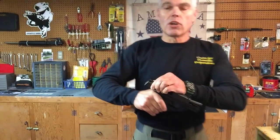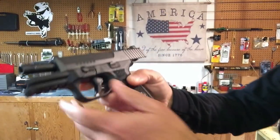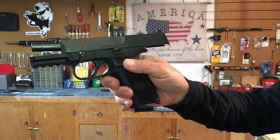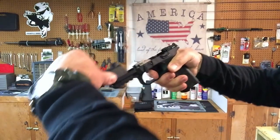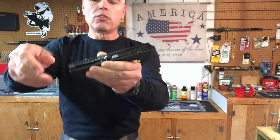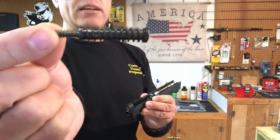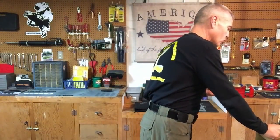Disassembly of the 509 follows a fairly typical pattern. First, lock the slide to the rear and make sure it is unloaded. Next, rotate the takedown lever forward 90 degrees, release the slide, and as it comes forward press the trigger. The slide, barrel assembly, and recoil spring assembly come right off the frame. You can then remove the recoil spring — the 509 has a dual recoil spring system to give you long spring life.